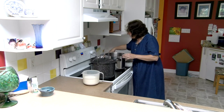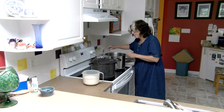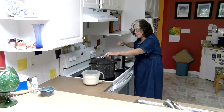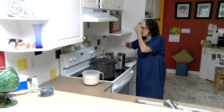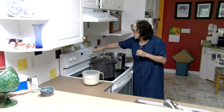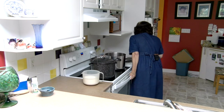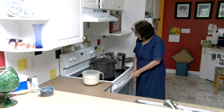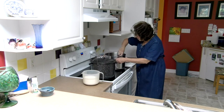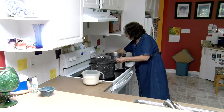I have my utensils all here heating up. My canner is getting very hot so it'll be ready to finish off our jars. The oven is on to 225 and the jars have been in there for about 10 minutes so they only need another 10 minutes. We'll just let this come to a boil.